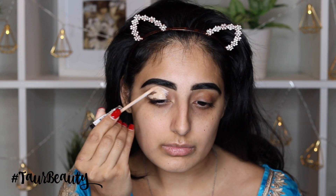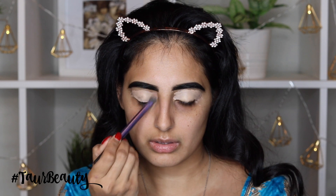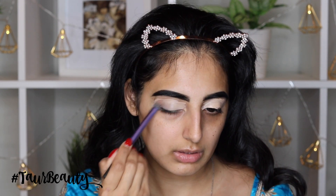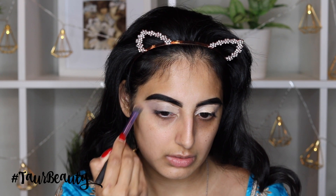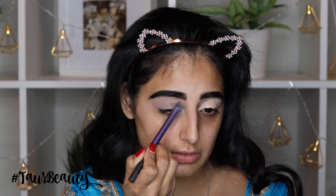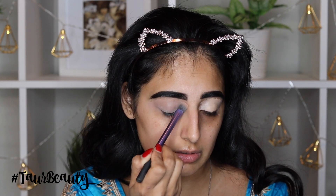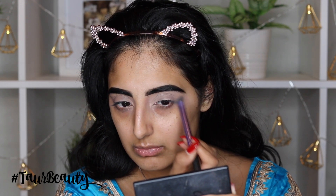And then I go in with this Maybelline Fit Me Concealer and I'm just going to apply this all over my eyelids just to prep them for the eyeshadow. I've already done my eyebrows off camera just because I didn't really want to go thoroughly into them, but if you guys want to see a detailed video on how I did my brows I will leave it down below in the description box. I'm just going to take a brush and blend out all of that concealer, and then this also cleans up my eyebrows as well.